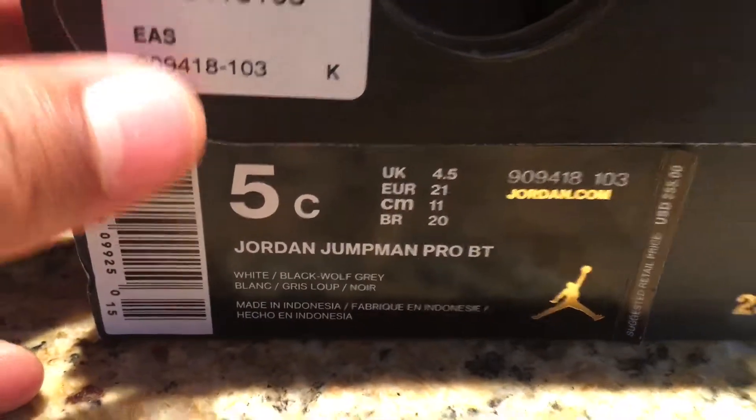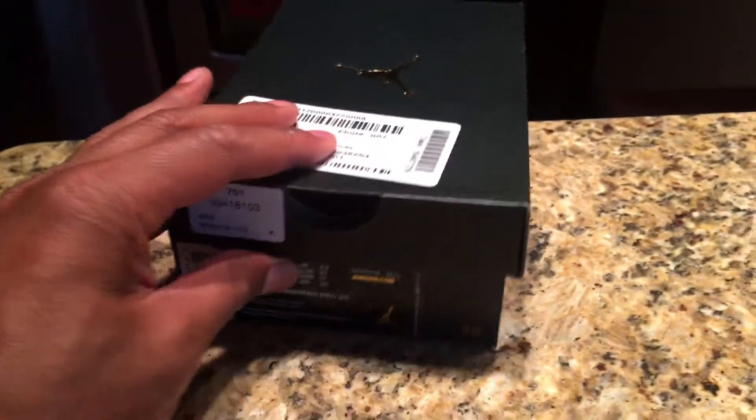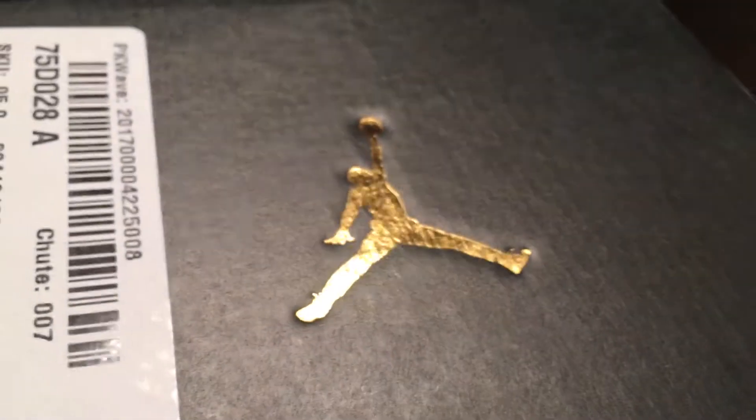Alright, I'm gonna do a review of the Jordan Jumpman Pro babies and toddler. These are the Jordans right here. This is the box - comes in your classic Jordan baby toddler box with the Jordan symbol on the top.